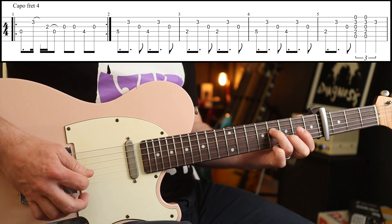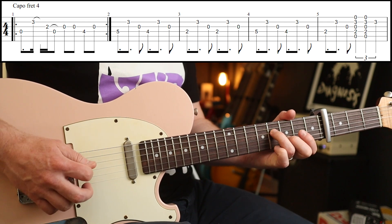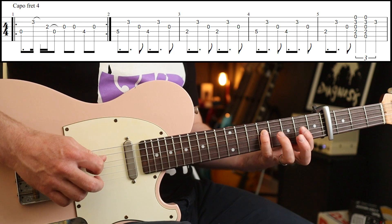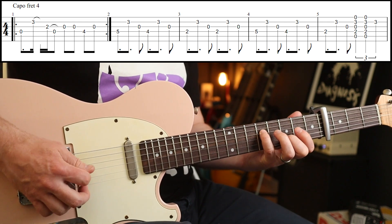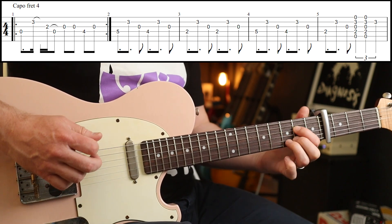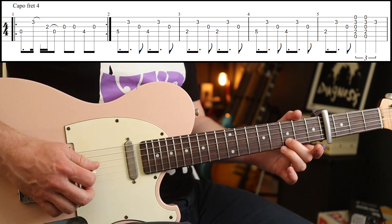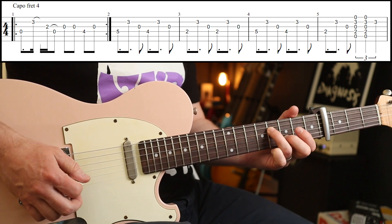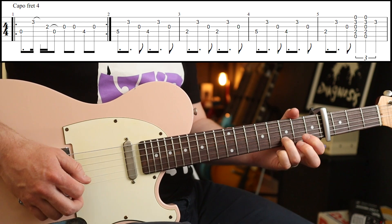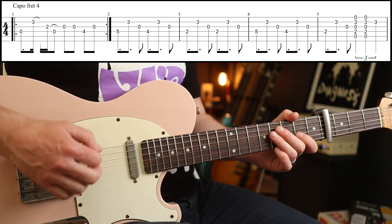Then you go to the fifth fret. As I've been playing this I've realised an easier way of doing it. The way I've tabbed it is a rundown: 5, 4, 2 on the D string. But you could actually just play the open G string instead of playing that fifth fret. So there are two options. Let me do that whole bit slowly and then we will move on.